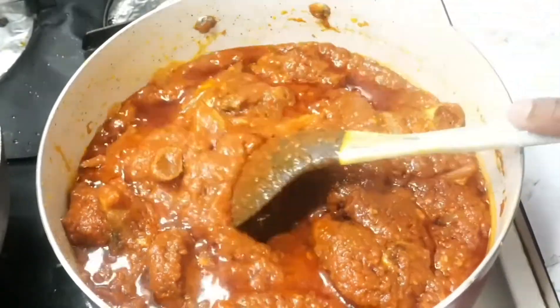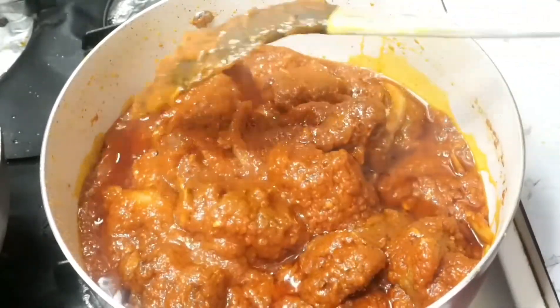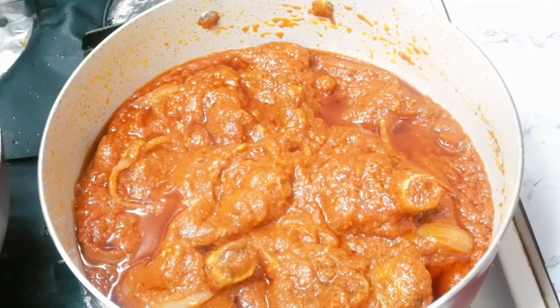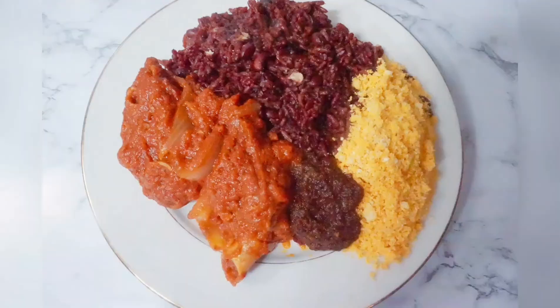I had this with waché and I'm going to upload that recipe soon. Thank you so much for watching this video — I appreciate that so much. If you haven't subscribed to my channel, please subscribe and share my videos. Until I come your way next time, this is Cook with Naki — take care of yourself and bye!